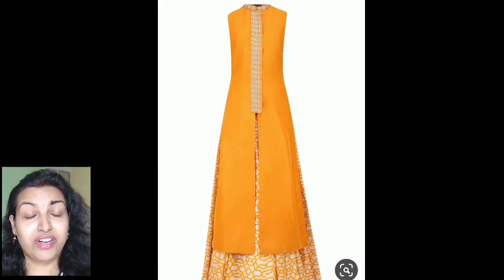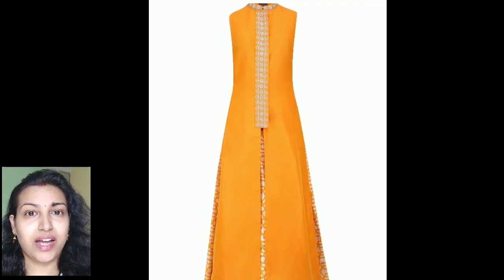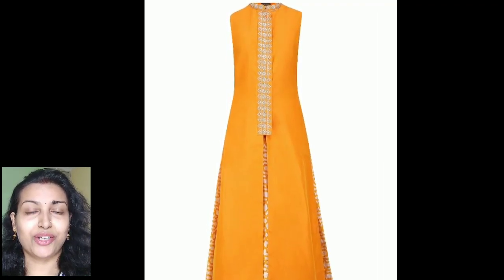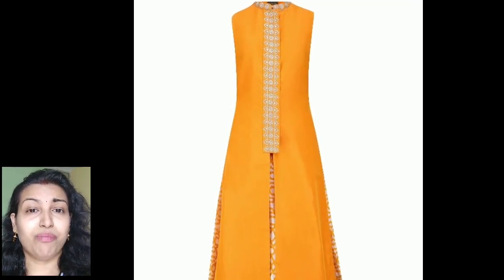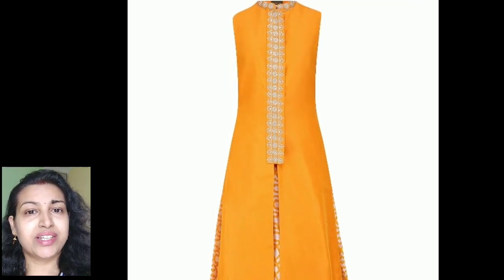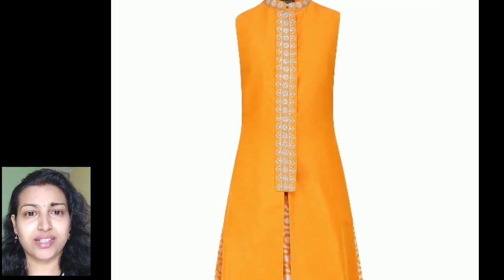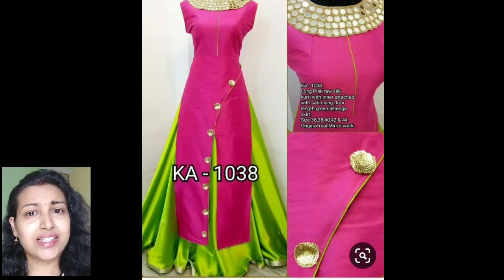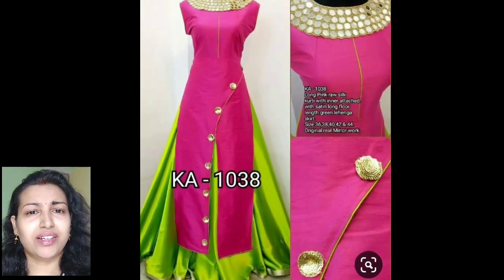This magenta one is also looking very pretty with a check print plazo pant. If you like to wear front slit kurtis, you can try making this kind of front slit kurti from your plain silk sari and decorate it with a broad lace in the neckline down to the waist, then pair it with any printed skirt like this.